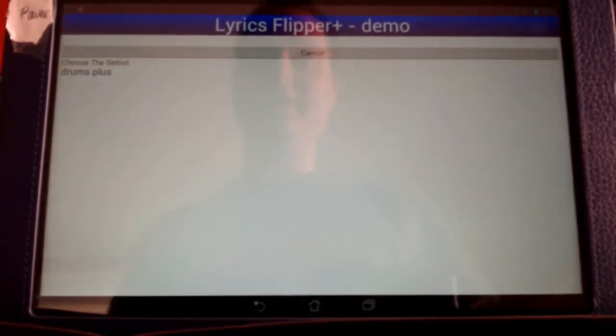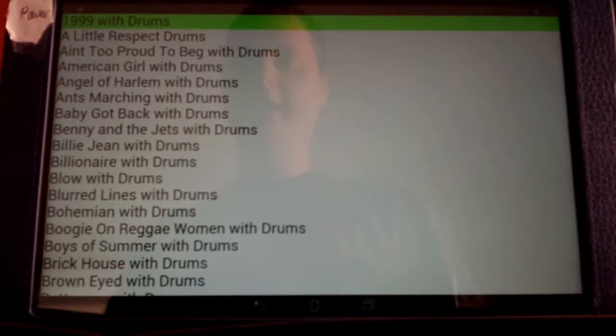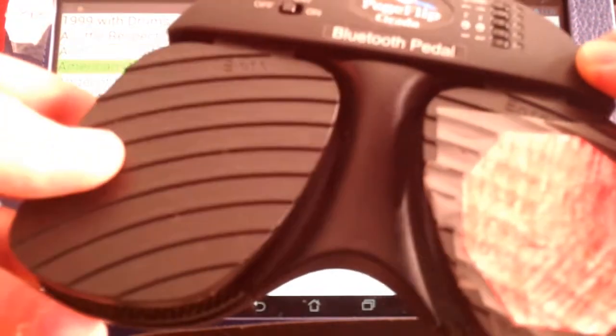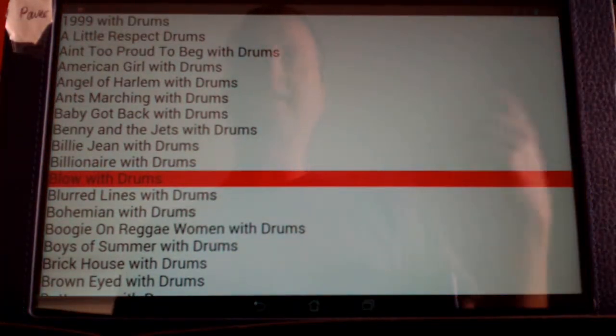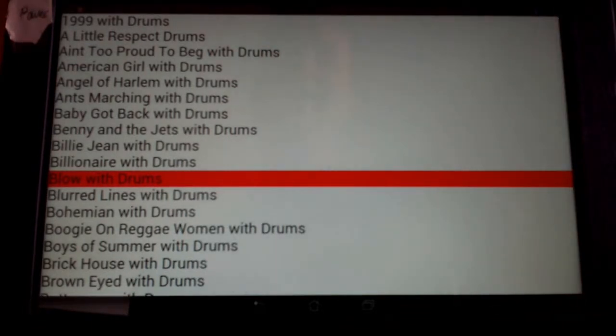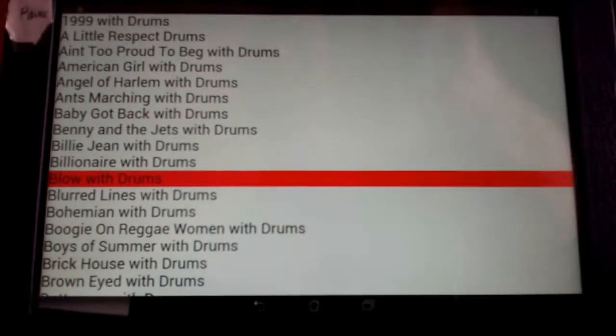I'm going to go into the Lyrics Flipper Plus application and go to Execute Setlist. I have one set list in here right now called Drums Plus. With the left click of my pedal, you can see it's just going downward through the list. At any point, you can take your finger and go back up to where you want to go — and that's going to kick it back into finger mode. This particular set list is set up for a low-profile gig where I just want to sit and choose songs.